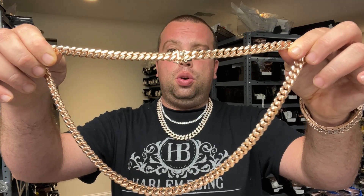What's up guys, it's Eddie from Harlem Bling. I might look a little different — I got a haircut and a little sunburn; I was at the beach on the boat yesterday so I'm a little red. Today we're gonna talk about rose gold and why you should own it, or why it's not for you.